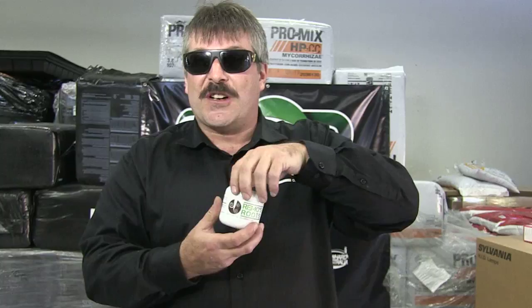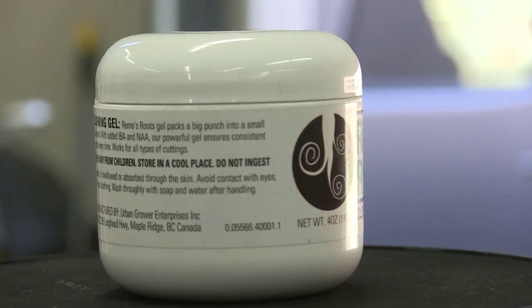What makes my rooting gel different than other rooting gels in the market? It contains not one, but two kinds of rooting hormones — it's got IVA and NA. In addition to that, we put some B vitamins in it to relieve the stress.